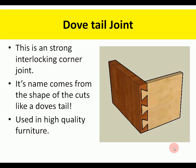A dovetail joint is a very strong joint. The name comes from the shape — it's related to a finger joint, but with an additional locking mechanism shaped like a dove's tail. It's used in high-quality furniture, such as the front and side of a drawer put together. It's very strong, but very difficult to cut accurately with a chisel, mallet, and tenon saw.